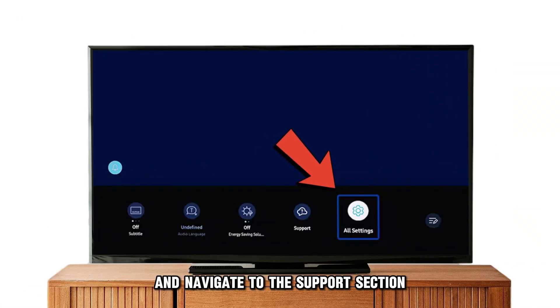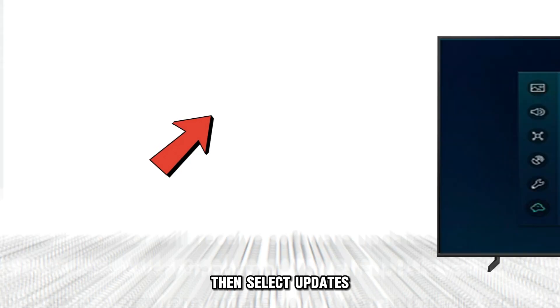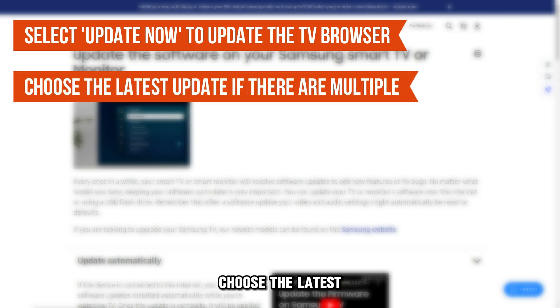Select the Settings tab and navigate to the Support section. Then select Updates. Select the Update Now option to update the Samsung TV web browser. If there's more than one update, choose the latest.